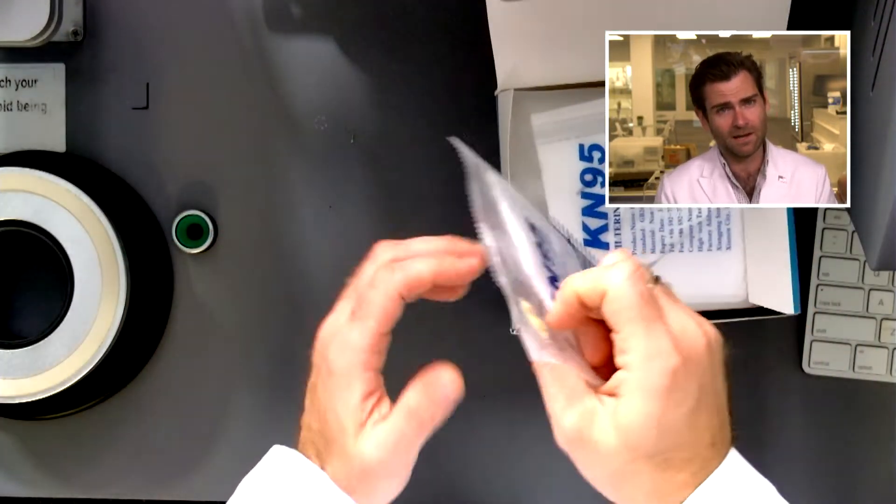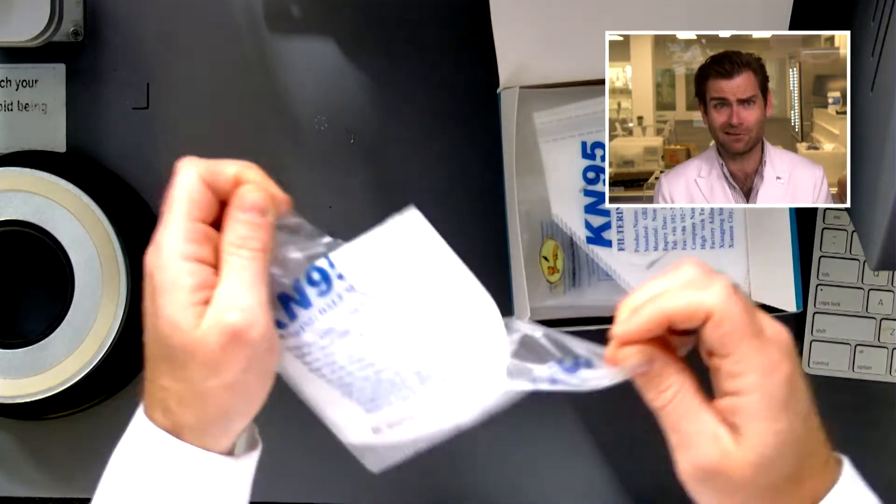This is neat — it's individually packaged! Buggy Bop, you're killing the game.